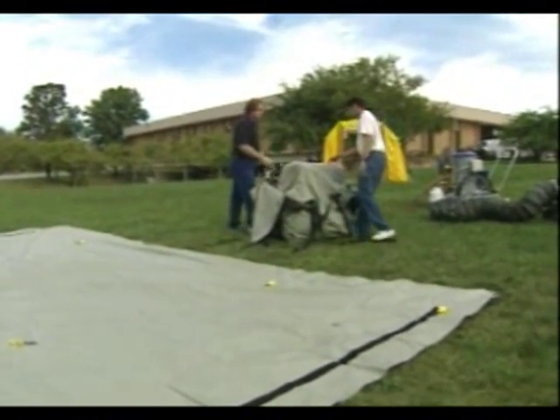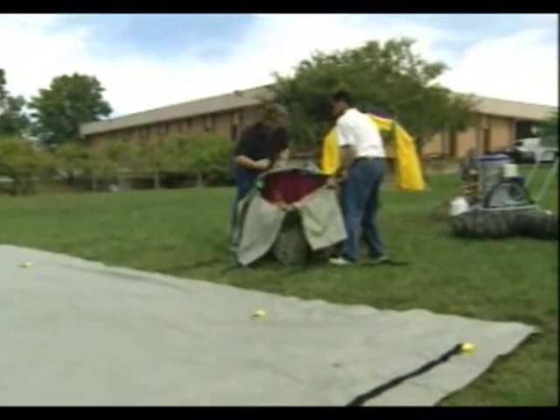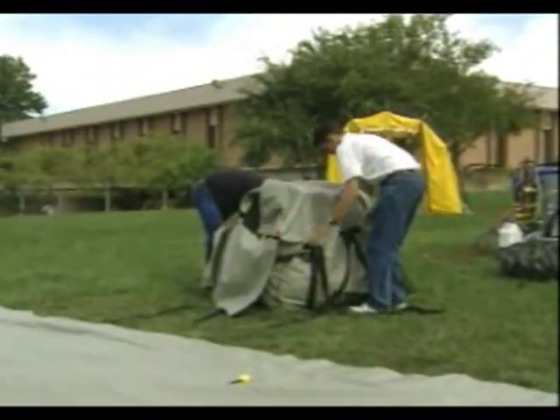Now that the ground cloth is set up, we are going to position the shelter in the center of the ground cloth and be prepared to set it up.